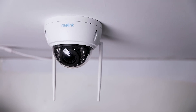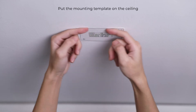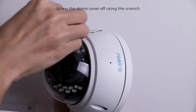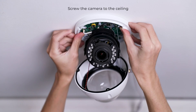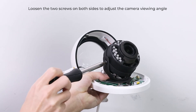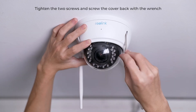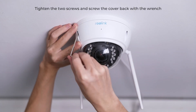Due to its dome design, you have to mount it upside down, for example on the ceiling. First, put the mounting template on the ceiling and then drill holes as indicated. Next, screw the dome cover off using the mounting wrench, and screw the camera base to the ceiling. If you need to adjust the camera viewing angle, loosen the two screws on both sides of the camera first. Lastly, tighten the two screws and screw the cover back to the camera with the wrench.